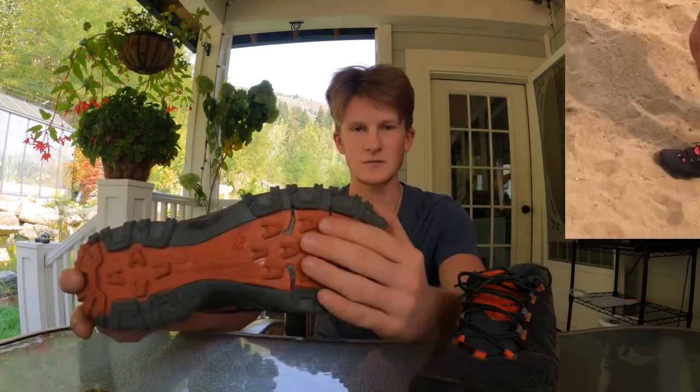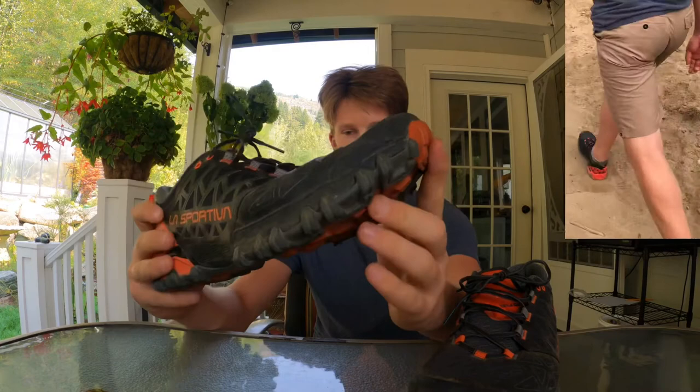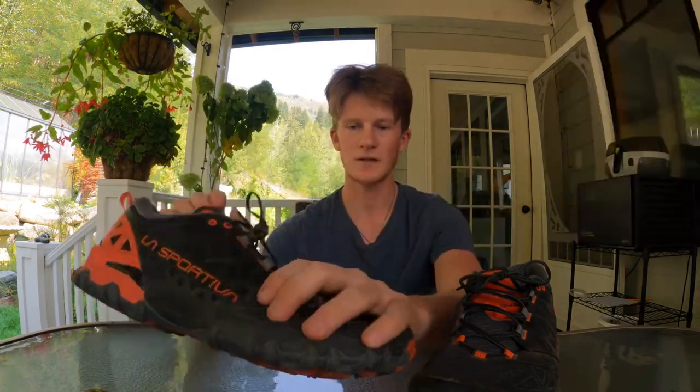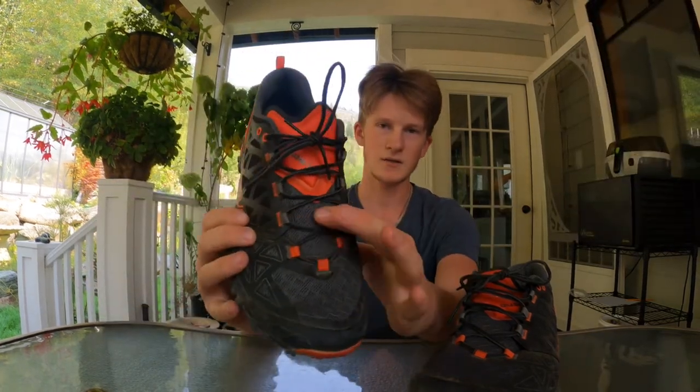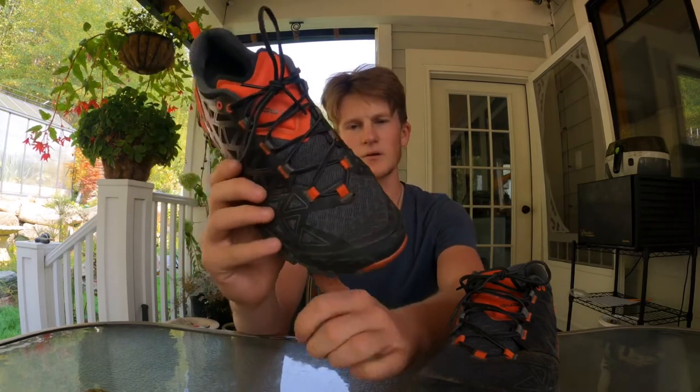These shoes are pretty light — when you put them on you barely feel them. They're very flexible, and when you go over rocks you just roll right over them. I went on a short day hike and had no problems; it felt like they were pushing me forward. The treads are super grippy even in loose sand, so you can still push yourself forward effectively.